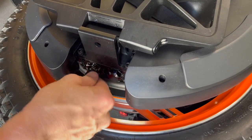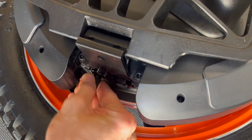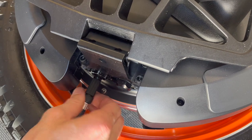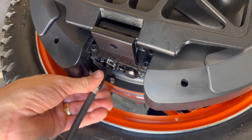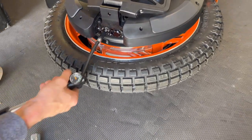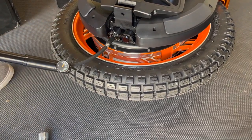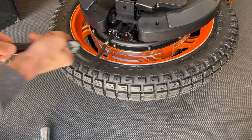So you screw that in first, which will depress the pin, and then this comes in and locks it into place. This is the regular pump that they sent — you can see it already, it's starting to inflate.